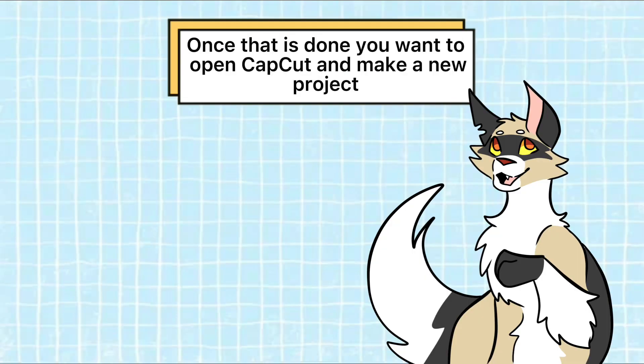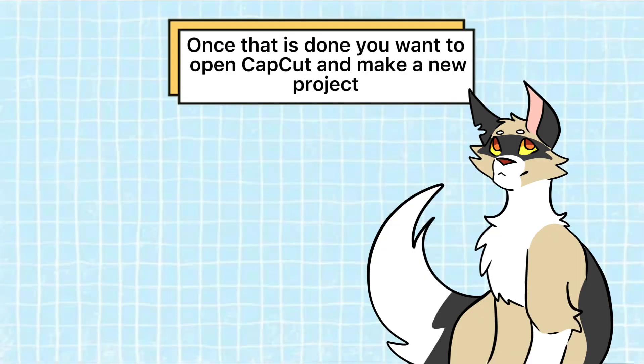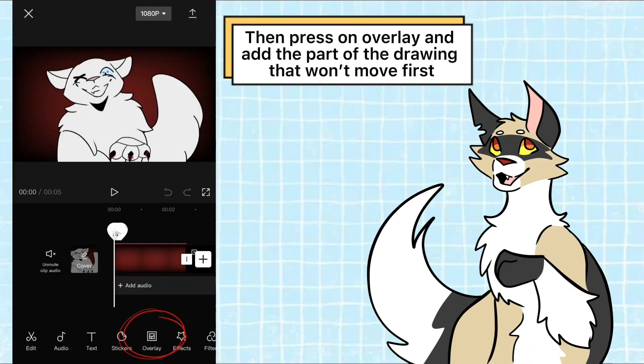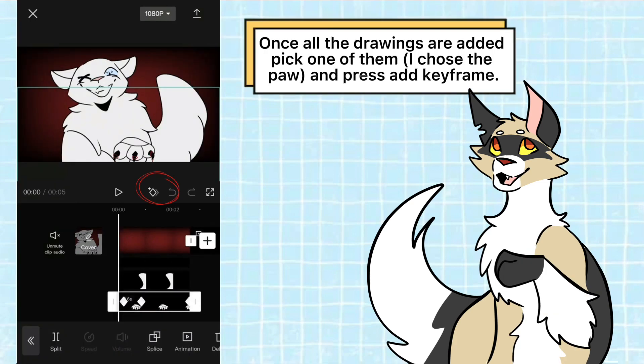Once that is done you want to open CapCut and make a new project. Import your background photo — not your drawing — first, then press on overlay and add the part of the drawing that won't move first.